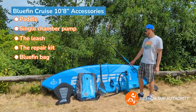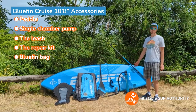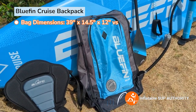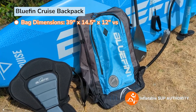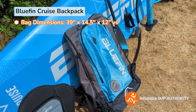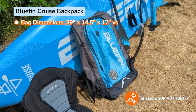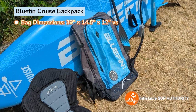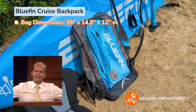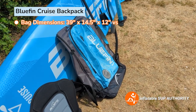Bluefin used to come with the kayak hybrid paddle and the kayak seat in their 2022 and earlier models. Now we're going to go over the Bluefin Cruise bag. It's 39 inches by 14.5 by 12, so it has a good diameter to fit the board and accessories. It's not hard to fit stuff into it, which I always appreciate. I always go for a bigger bag over a tight-fitting bag, because a tight-fitting bag will give you frustrations and make you say a bunch of obscenities when you're trying to put the board away after a three-hour paddle.